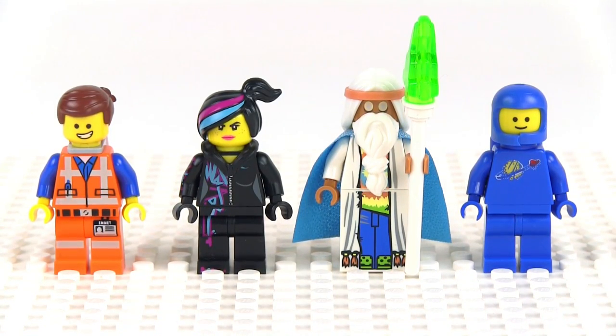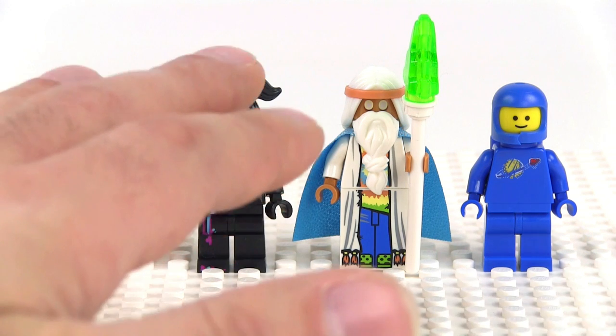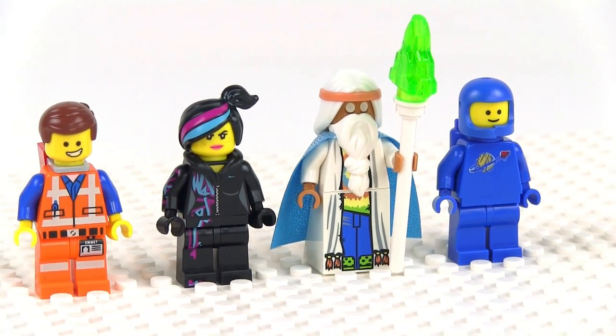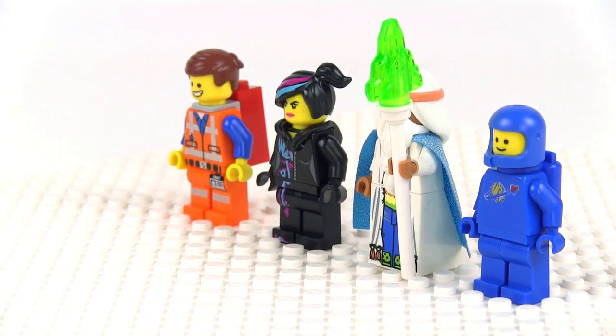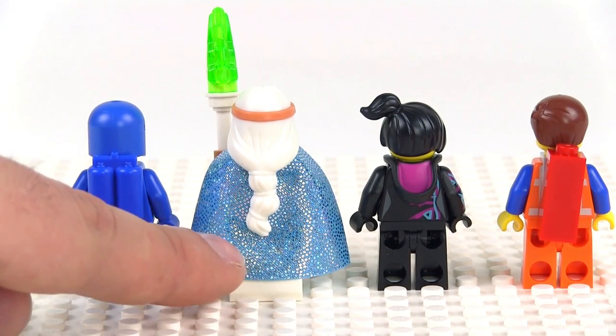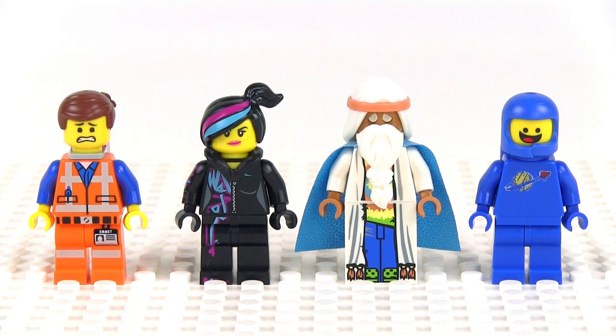For figures, I'll start with the proper minifigures in the set. That starts with Emmett, Wildstyle, and Vitruvius, who are all the existing same ones that we've already had in previous sets from Wave 1. And then we finally get Benny — this is the first set that has included an official Benny figure, and we'll be seeing more of him in Wave 2. I'll also be doing a separate video just about him because he really is special and there's a lot of history behind that figure. I'm also going to let you see what these guys look like without all their extra stuff attached. Here's a look at them from the back — I still really, really love Vitruvius's cape. Here's how they all look stripped down from the back so you can see the full torso prints, and here's how they look with everything on from the fronts with their secondary faces.